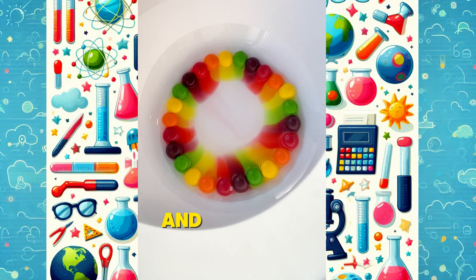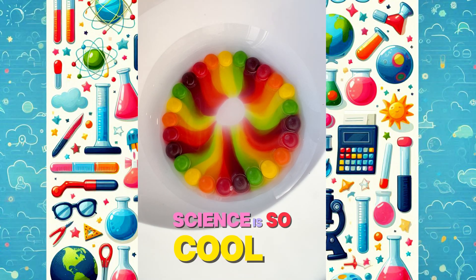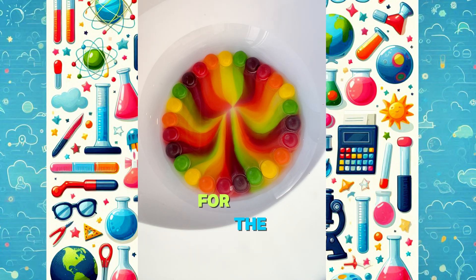This happens because the coating dissolves and the water carries the color towards the center. Science is so cool! Try this at home and make sure you use a flat plate for the best result.